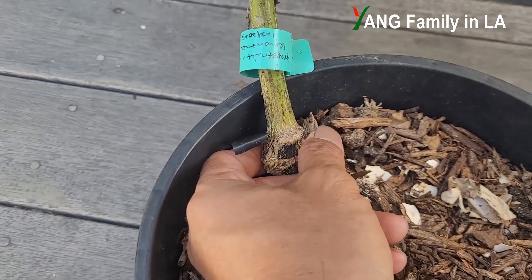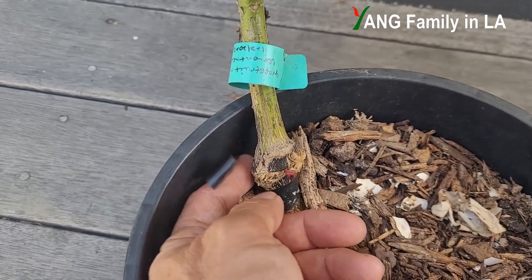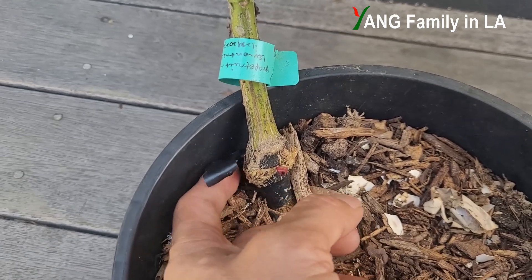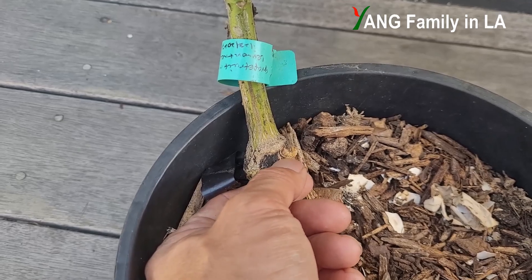You can see this part — the graft union has swelled. It's pretty big. So maybe later I'm going to remove the electric tape. And this tie — I'm not sure whether I can remove it or not.